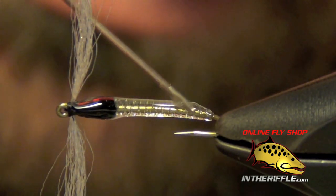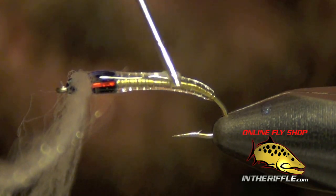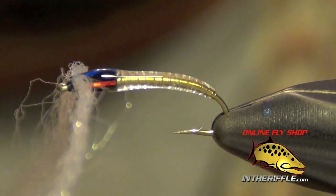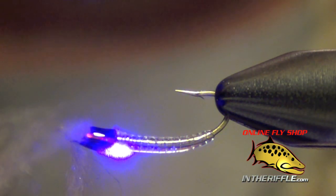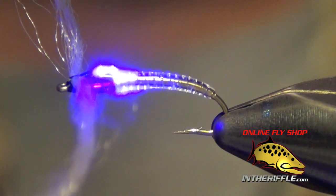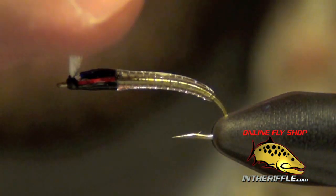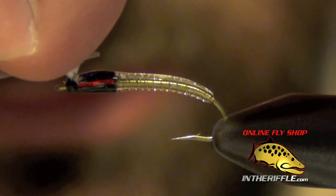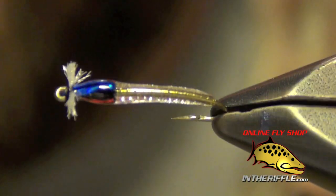Just make sure to get the entire fly, both the top and the bottom. A bodkin or needle comes in very handy for this. Once I've got it completely coated, I can take my UV curing light and just zap the entire fly. Then I can trim the gills — I'm just going to pull them up and trim them fairly short, only about a sixteenth of an inch or so, just enough to add a little bit of white to the front of the fly.